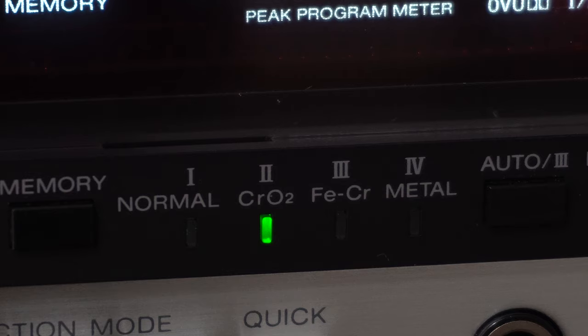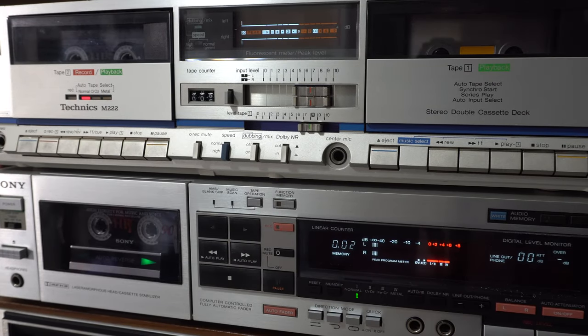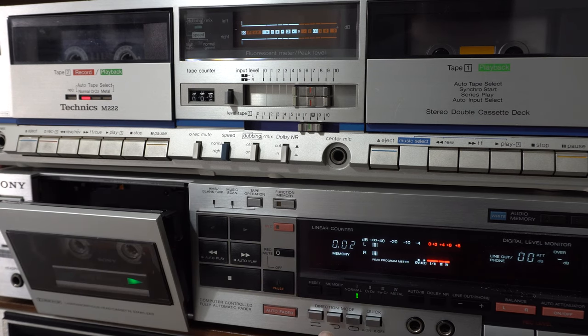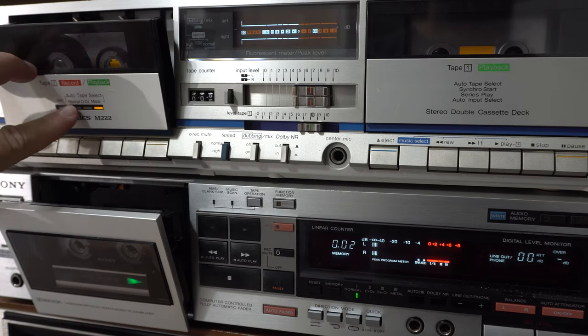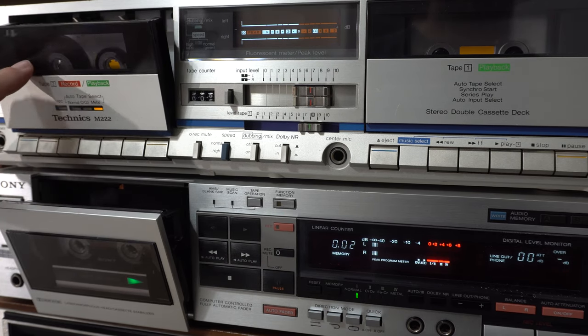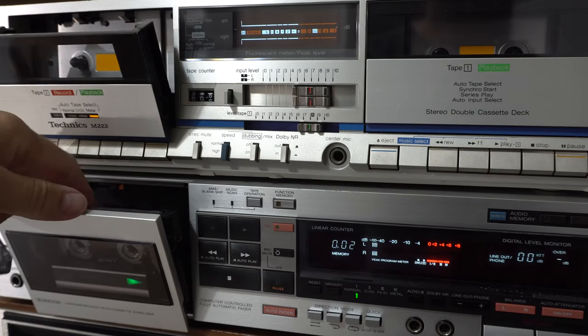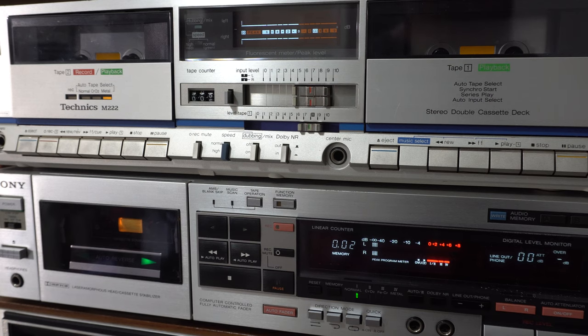Sony really takes this to the next level. Consider this Technics deck on top — notice it's got a red light when a Type 1 tape is in there. If I hit eject on both decks, the Technics light switches from red to orange, because the position with all switches down is essentially metal, so it goes back to red when I put the Type 1 tape in.